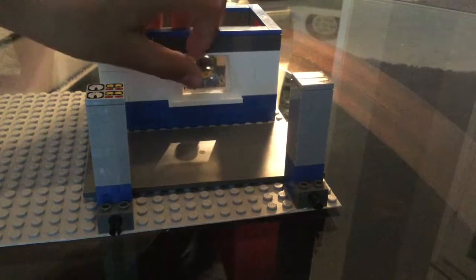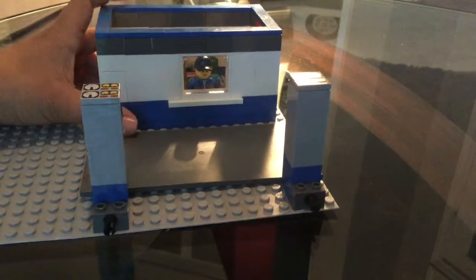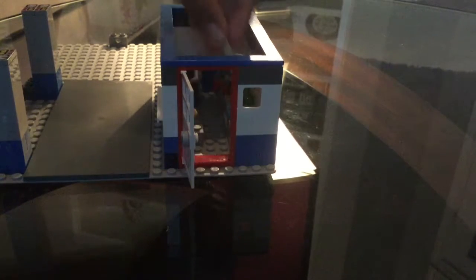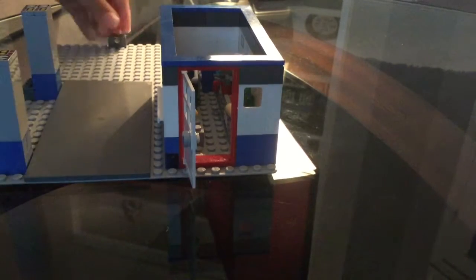Now, how does the clerk get all this food? Well, that's where this store comes in. This store is really compact because it has no need for any tables or anything, because it's just a drive-thru, as was said in the beginning.